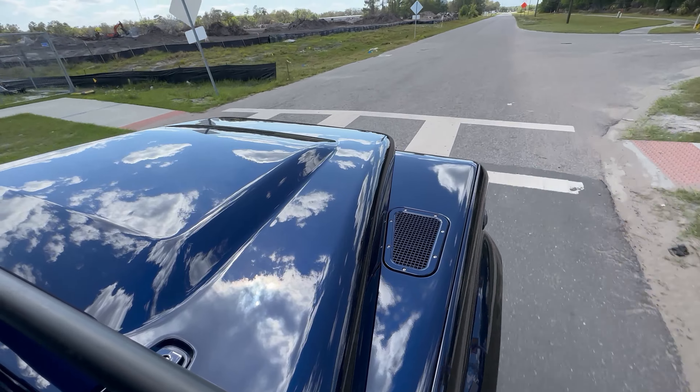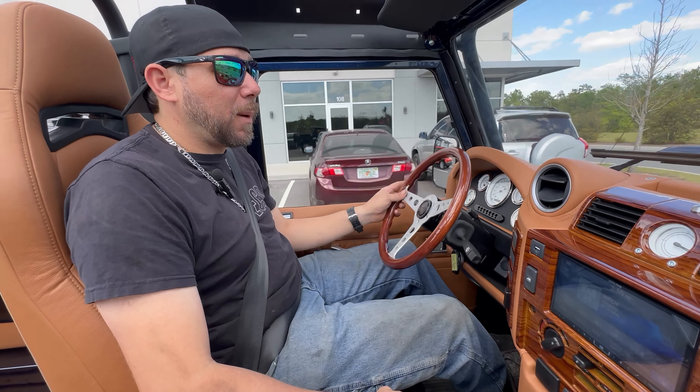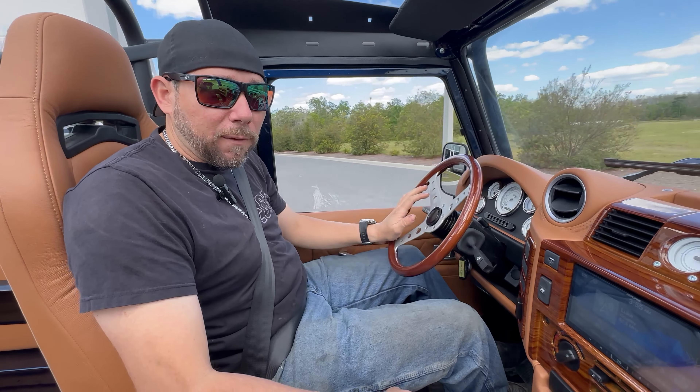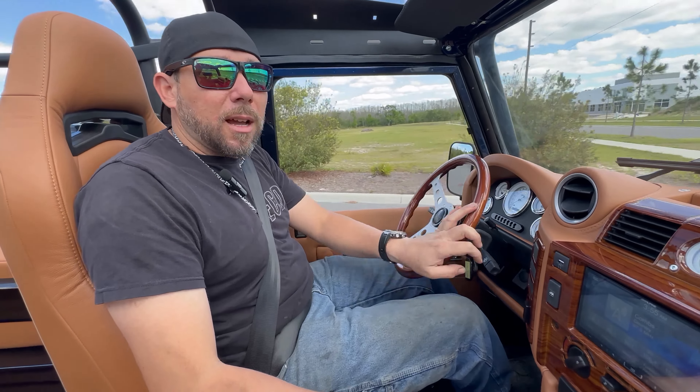I'm going to go out, drive this thing a little bit harder, try to bed in the brakes, and really root out everything I can find on it. I'll see you guys around.